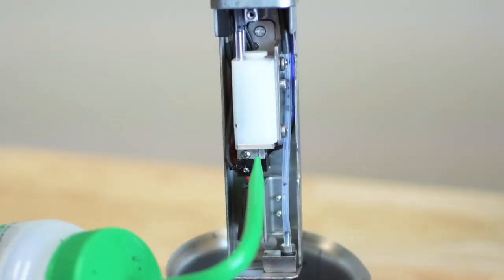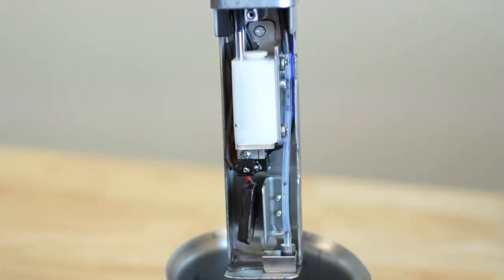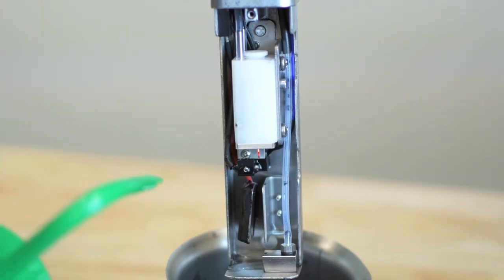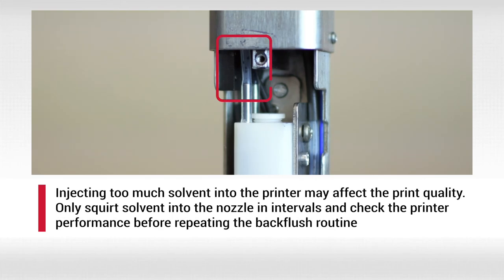Now slowly squirt the appropriate cleaning solvent into the nozzle for 5 seconds and wait for another 5 seconds before repeating the process. You should be able to see the cleaning solvent being vacuumed through the nozzle. Continue this process a few more times.